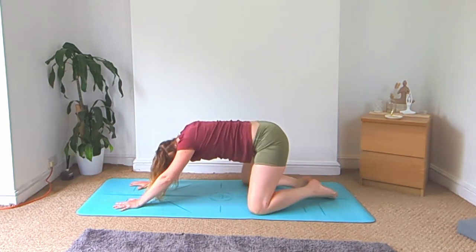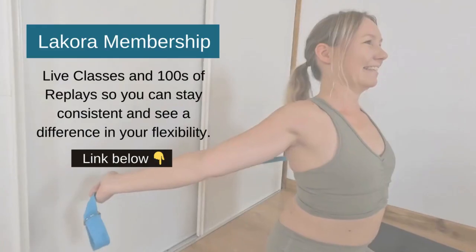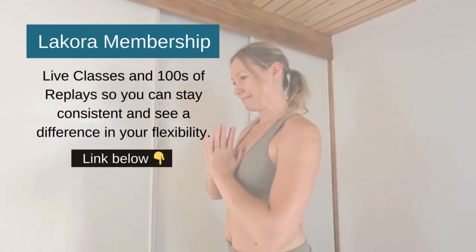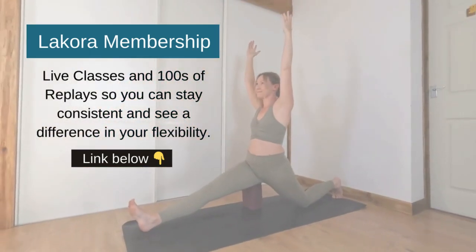Lower the knees and come into your child's pose. Relax everything down, take some long inhales through the nose and exhales through the mouth. Thank you so much for practicing with me today, and thank you so much for watching.